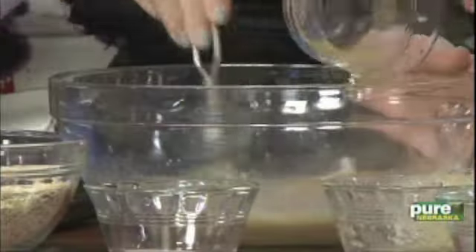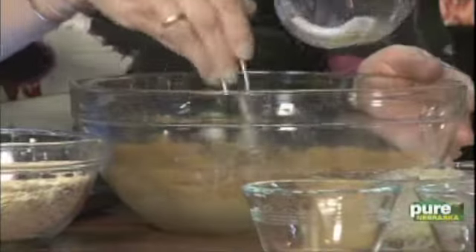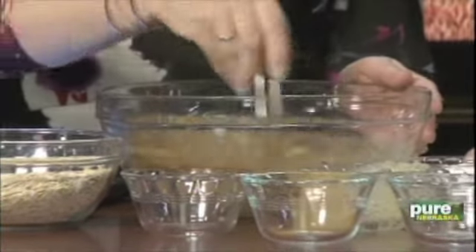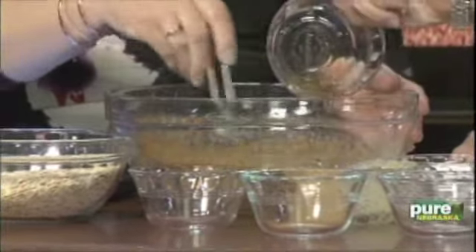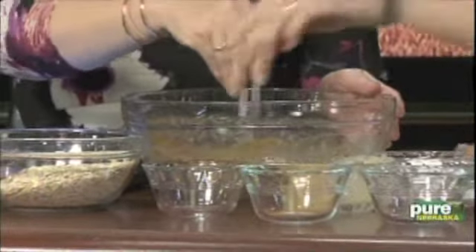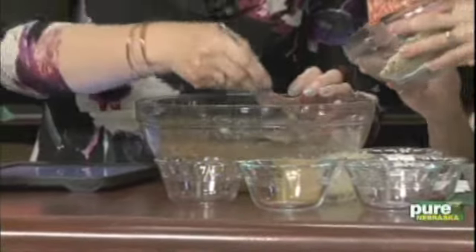Some cinnamon, and just a little bit of salt. What kind of oats are we using — quick oats or old-fashioned? It's the rolled oats. And a little bit of vanilla. Stir all that together, make sure it's good and blended, and then add the oats into it.